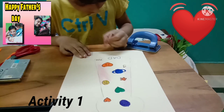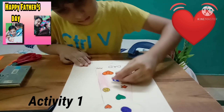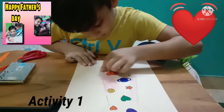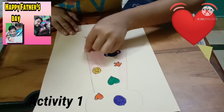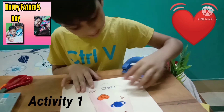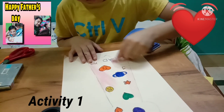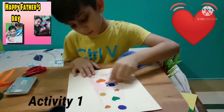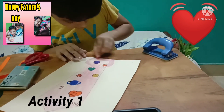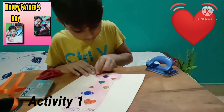Here we always draw in the shade. We are using crayon color for shading. This activity is a very special feeling for children's father.